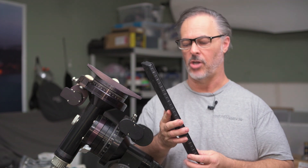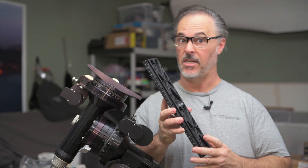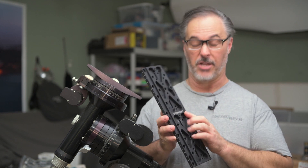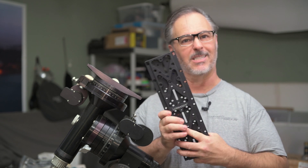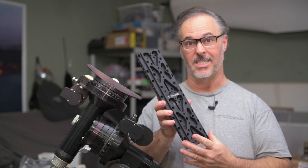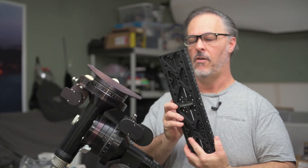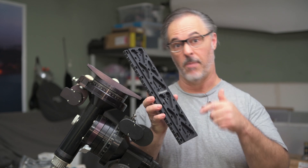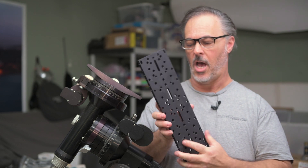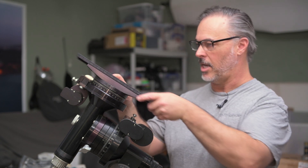At the heart of our mounting solutions are these dovetail plates — the Losmandy D-style dovetail plates. Losmandy actually invented the D-style standard, and you'll often see it referred to as Losmandy D-style or D-compatible. These are the legit, real deal Losmandy D-plates. They come in 7 inch, 14 inch, 19 inch, and for big monster scopes or if you need a lot of balancing flexibility, 24 inch versions as well. They all have a repeating hole pattern — I'll include a link in the description — and they slide right into the Losmandy saddle plate.